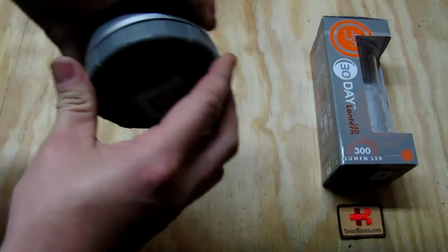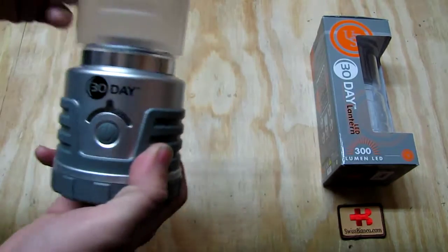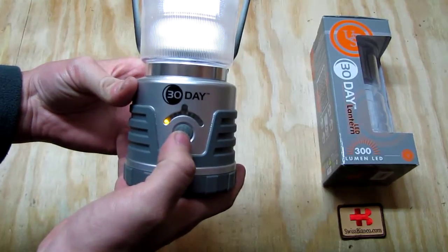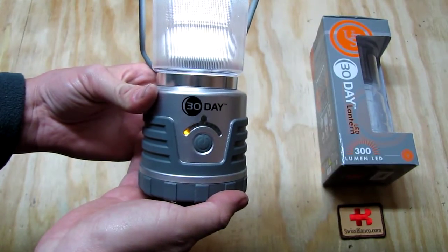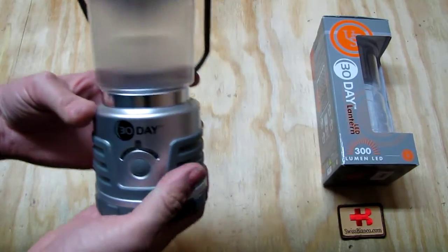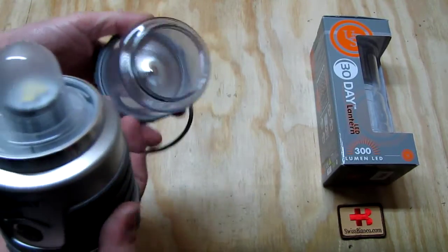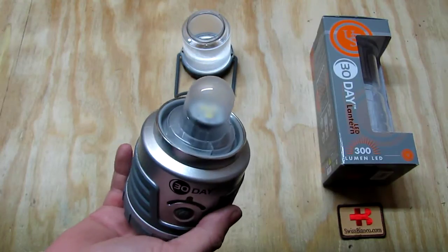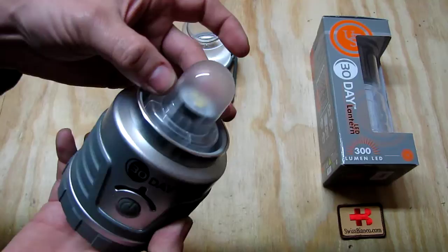The battery system is exactly the same with the arrow alignment. Here we have the D-cell batteries. At least on the bigger version there's a sticker since it's larger, making it easier to align the arrows. You just twist it and it locks in — no problem. The button operation is the same: press for full power, press again for medium, and again for low. The top comes off exactly the same way, with a rubber O-seal — it's good that both lanterns share the same construction.